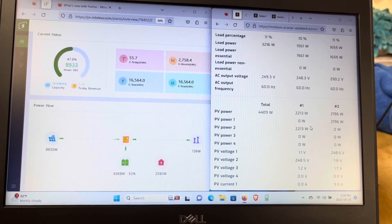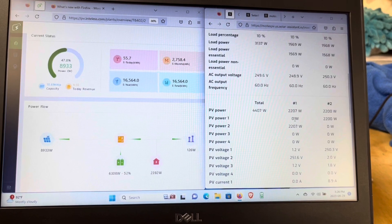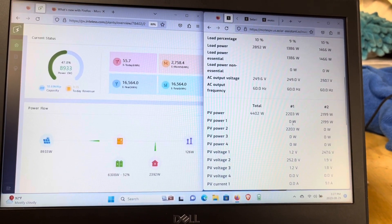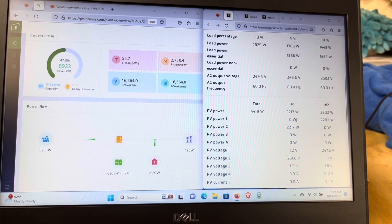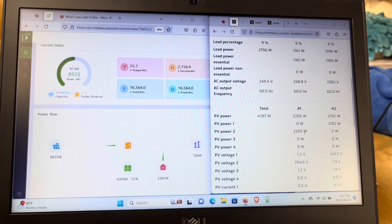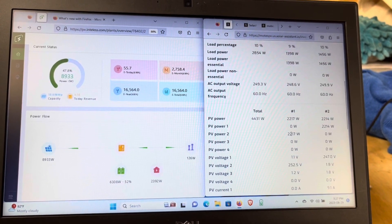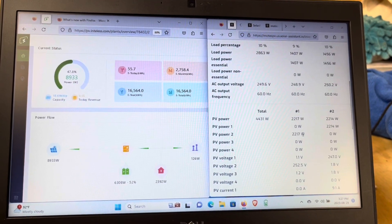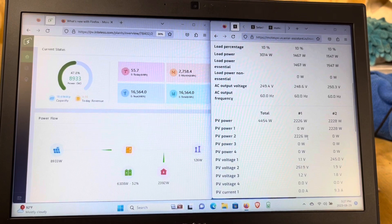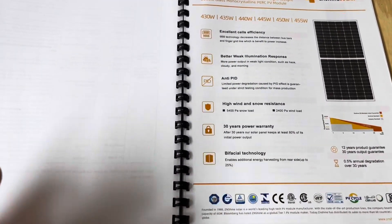I can cut this troubleshooting short because I had a problem in my combiner box out at my PV array a few weeks ago where the breaker combining my two strings was tripped. It shouldn't have tripped because it's a 40-amp breaker and I'm really using it as a disconnect - this will never see 40 amps even with a direct short. I'm going to go out there and check it. As I go by, I'll also look at my surge suppressor on the side of the building.